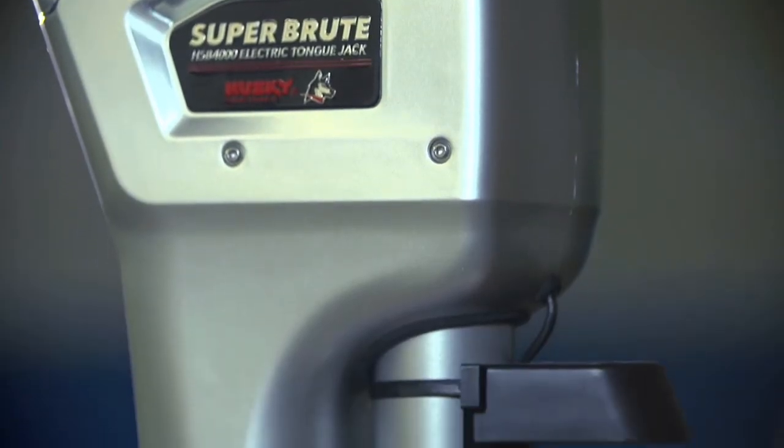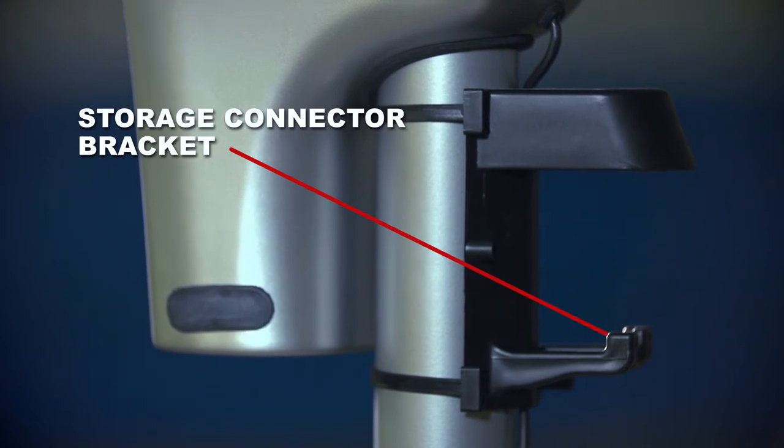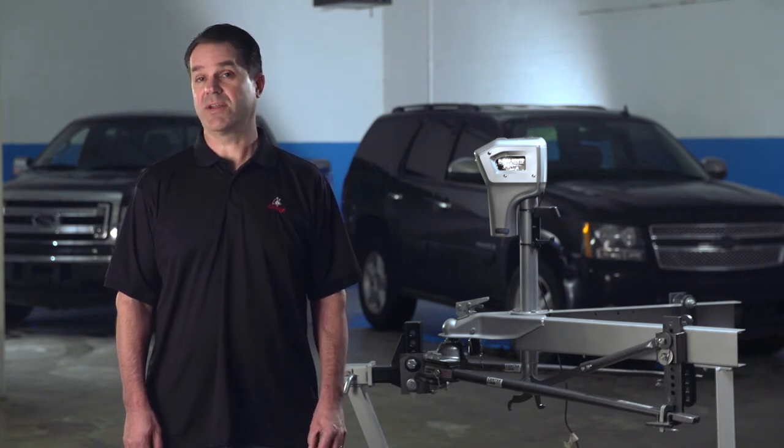Husky's innovative trailer connector storage bracket provides a place to park the trailer connector plug out of the weather. The Super Brute 4000 includes 6 feet of 10-gauge power supply wire, a 30-amp resettable circuit breaker, and mounting hardware.